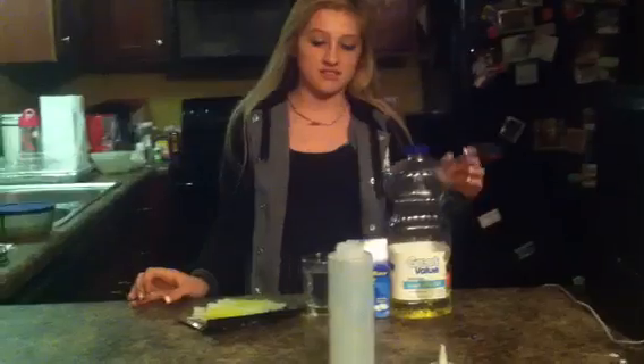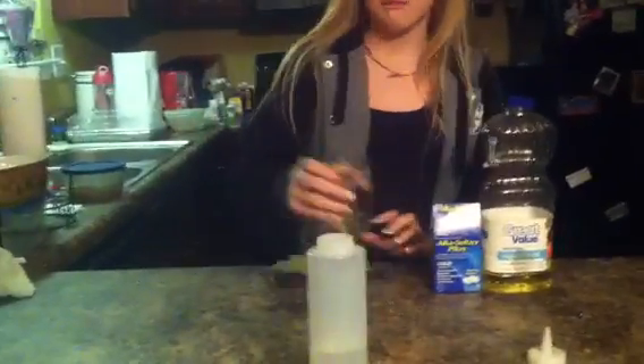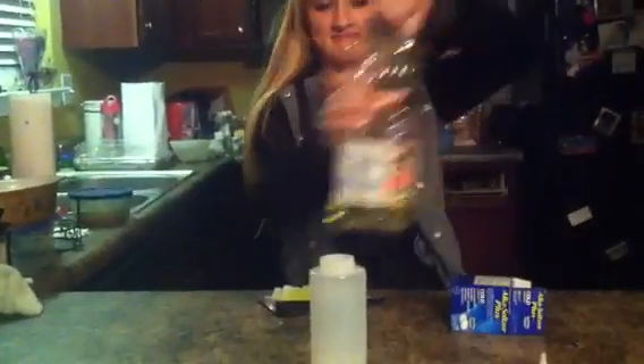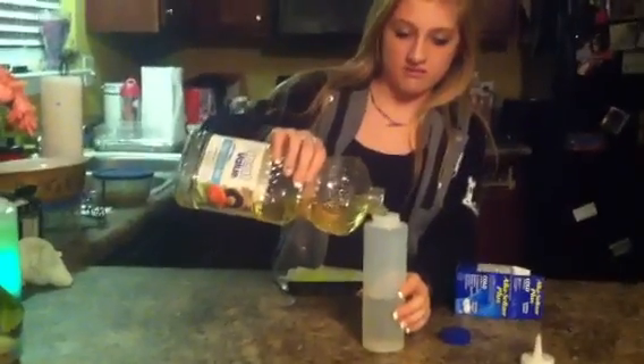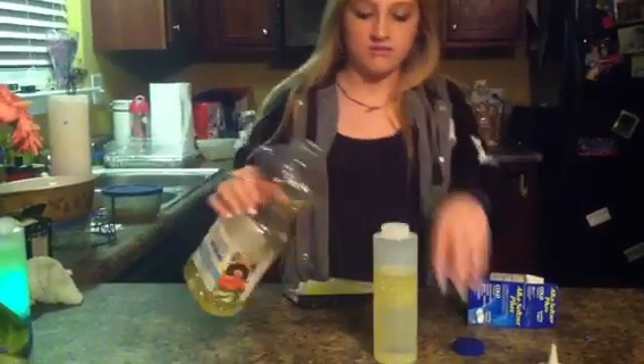First you're going to take the water and pour it in — you're not going to need much water, just about how much Val has. And then you're going to take the vegetable oil and pour some in, not too much, about to where Val has it, if you want to make it look cool.